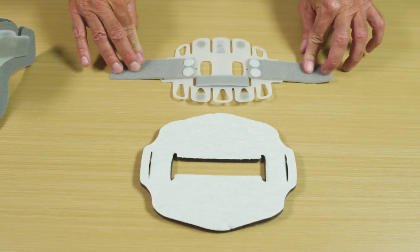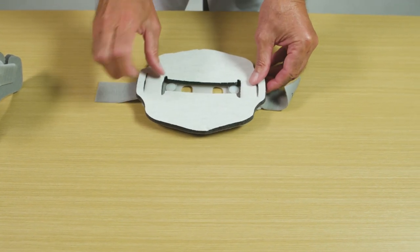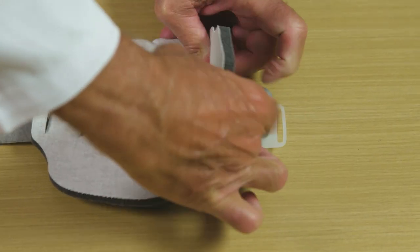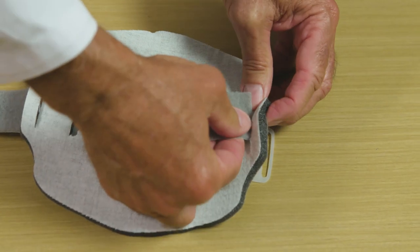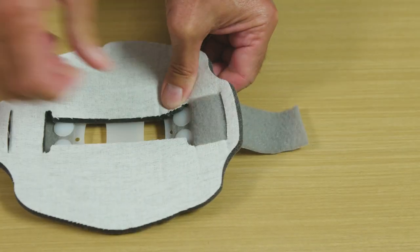The back panel pad is applied in a similar fashion. Place the back panel on a flat surface, align the replacement pad as shown, and press downward. Loop the hook and loop strap under and then through the slot of the back panel. Repeat this process with the other strap.